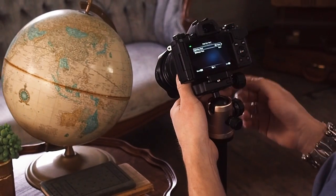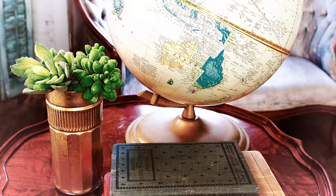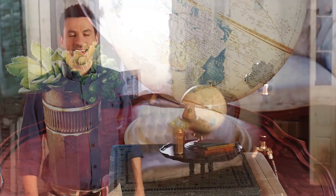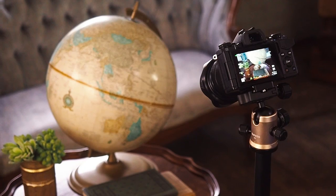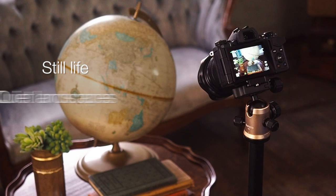Let's see it in action in our photo studio where Nathan will show us how it works. The process is seamless and the results prove it. Let's set the scene — we have some vintage props here in the photo studio. I've got my subject set up and I'm ready to shoot. As Paige said, this feature is best used for shooting still life or quiet landscapes.